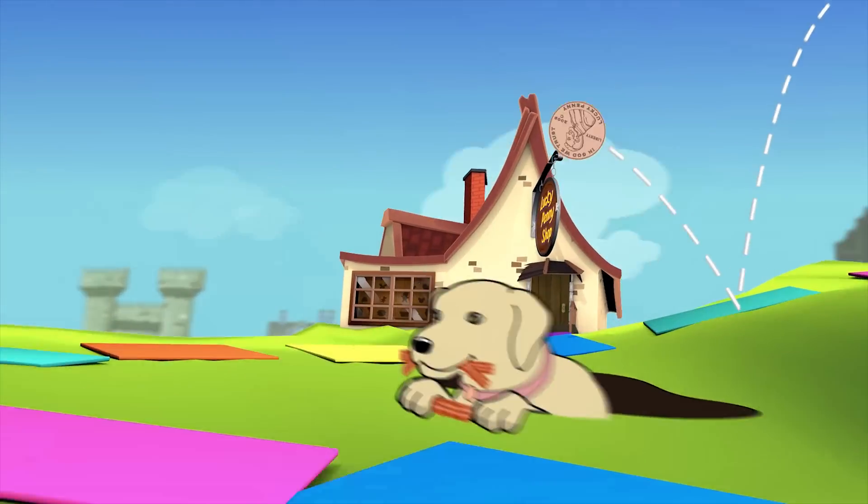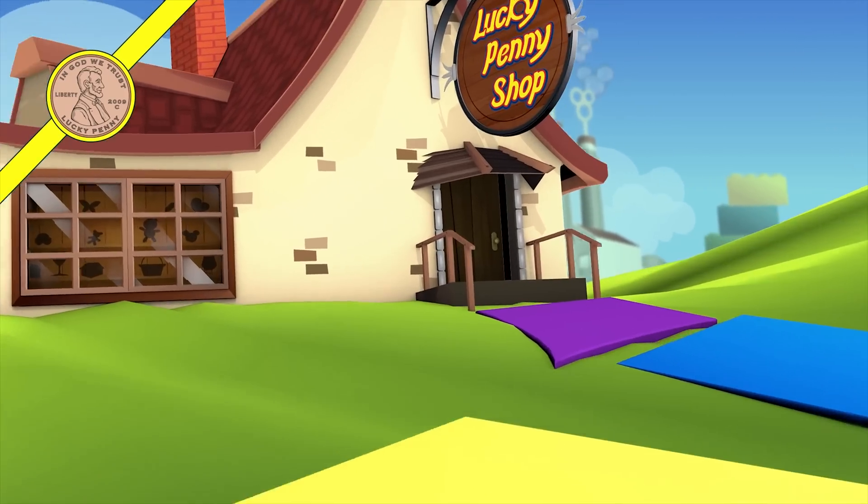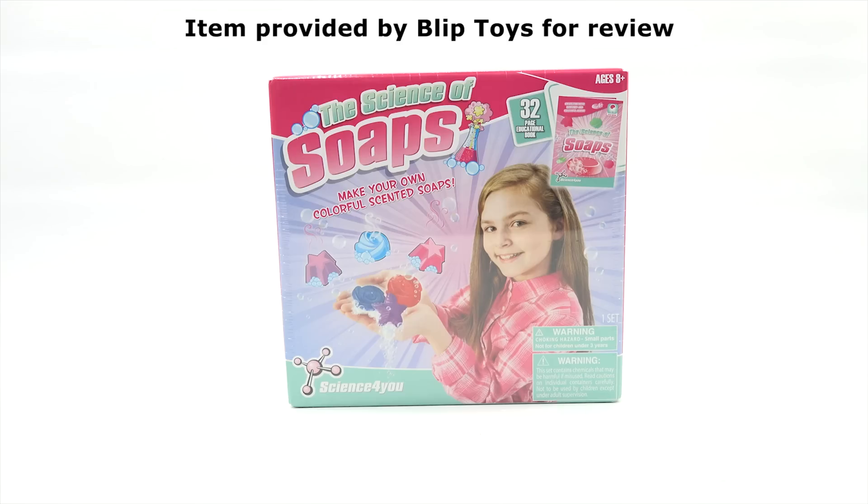You are now watching a Lucky Penny Shop product feature. Item provided by Blip Toys for review. It's Lucky Penny Shop! We want to say thanks to Blip Toys for sending us this kit.